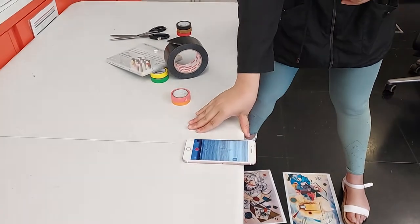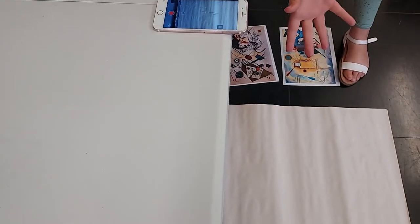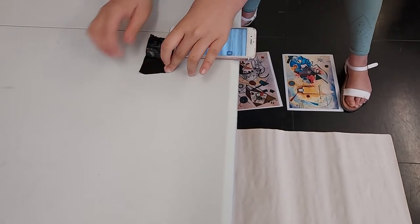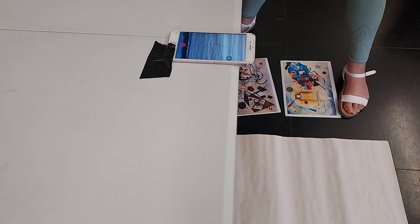And then, you have your phone. This is very important. You have your phone at the edge of the table, your back-facing camera towards the ground. That's obviously where your canvas will be. Then, you get some tape, just so it doesn't move. Tape it to the edge. Don't worry, this comes off of phones.